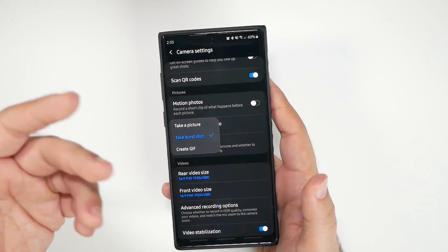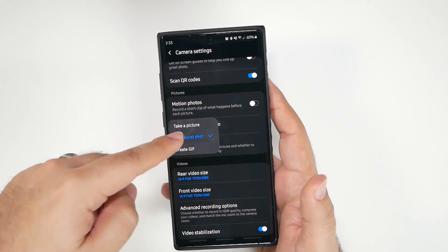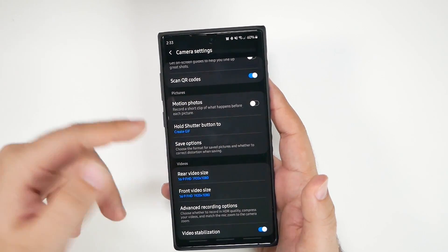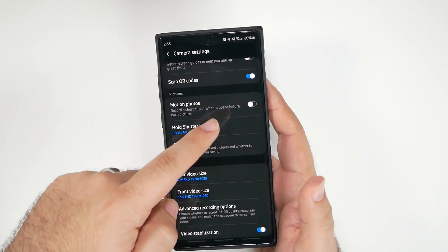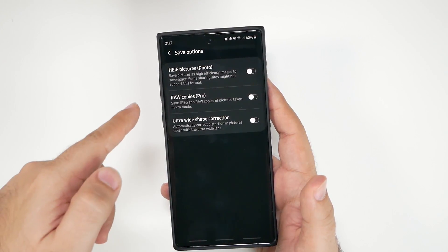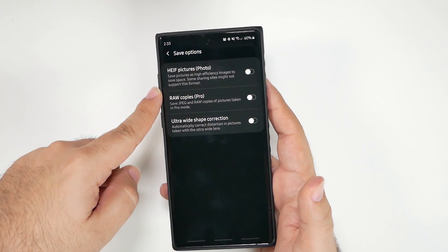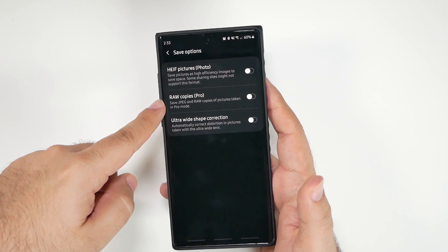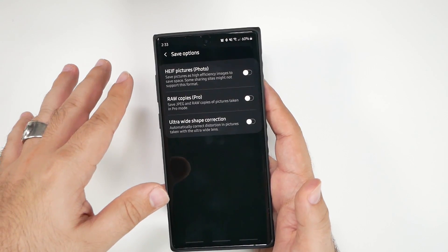For holding the shutter button, you can either do burst mode or create GIFs — I use create GIFs overall because it's a fun, cool way to do it. Under save options, if you are a pro user I would recommend saving RAW copies when you go into pro mode, though I don't go into pro mode that much myself.